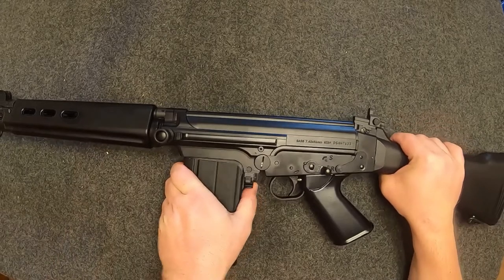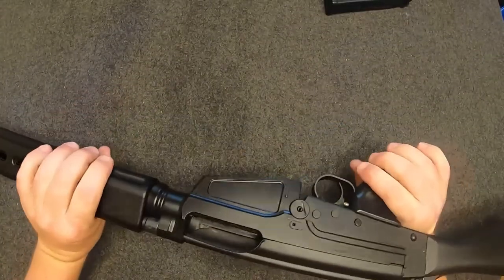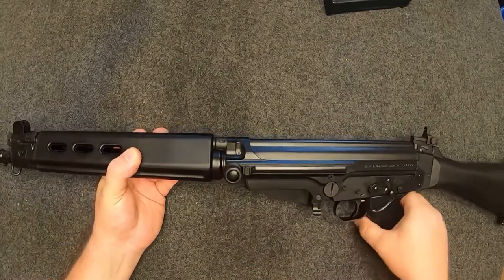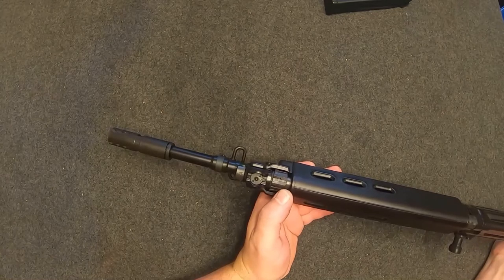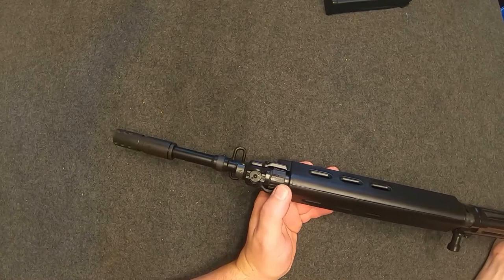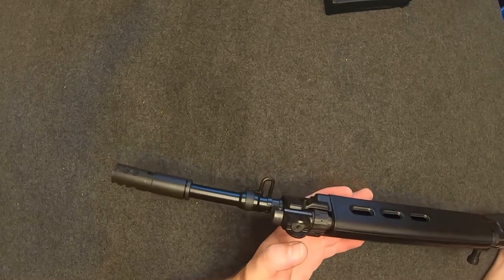This is your bolt release slash bolt catch. When you're on an empty mag you pull it down to slam the bolt forward, and if you want to lock it you push up and there you go — bolt locked to the rear. Up front there's a polymer handguard, and this right here is your gas block which is adjustable. A lot of rifles back then didn't have a user-adjustable gas block, which is maybe a good thing or maybe not — bumping it could rotate it and change your gas setting.